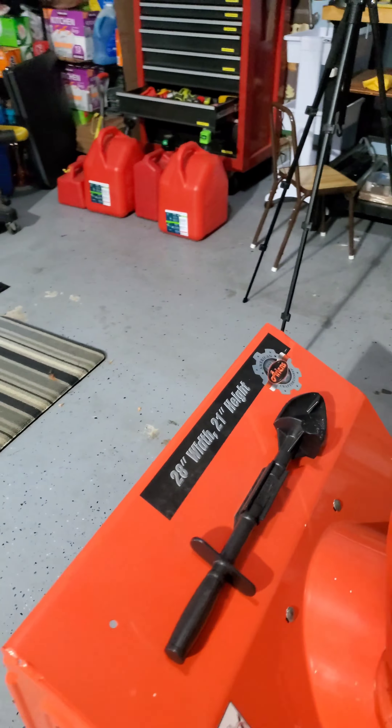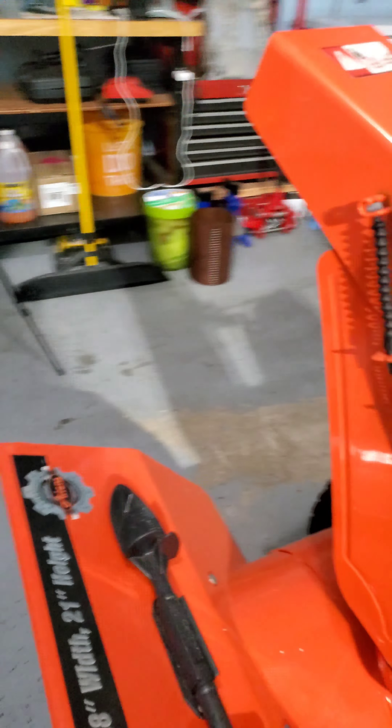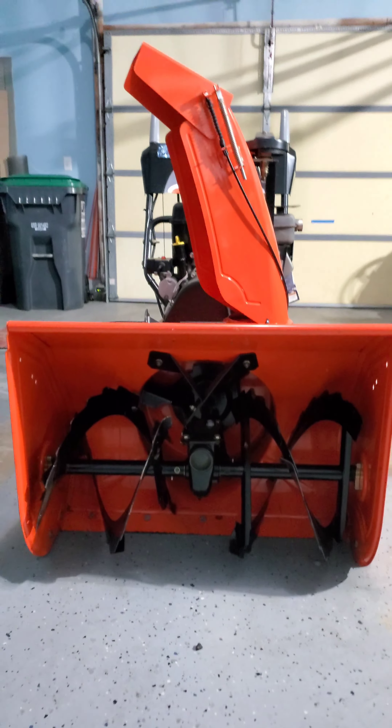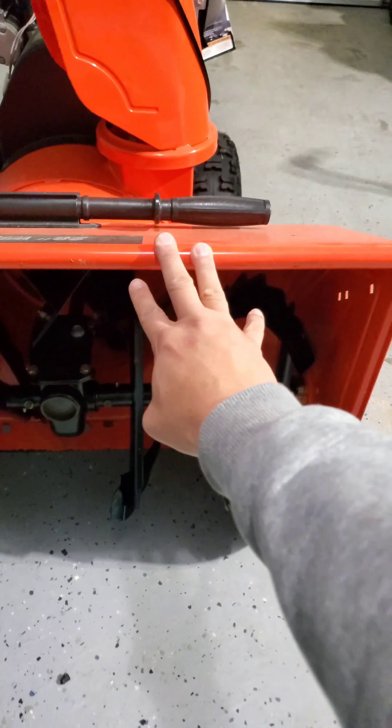It is 28 inches wide and 21 inches high. It has a huge, huge intake. I'm not even exaggerating the size of this intake for the snow.